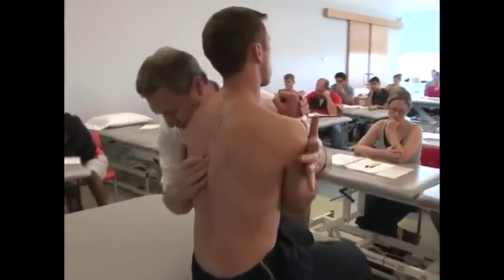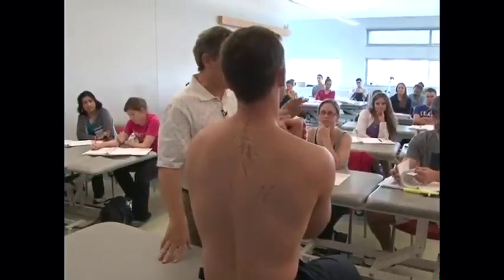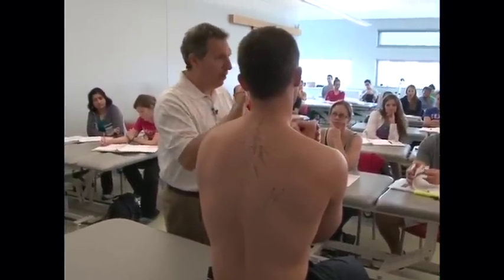Push. Relax. And push. There's a natural place where there's no muscle activity. You'll feel the muscle activity on both sides of you. But right in the middle, it's all ligament, all fascia.